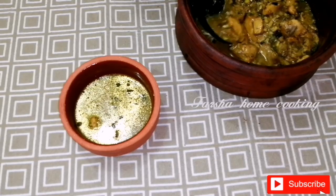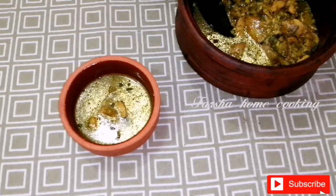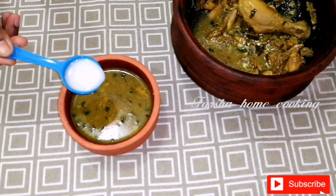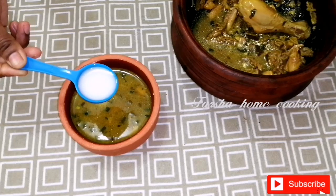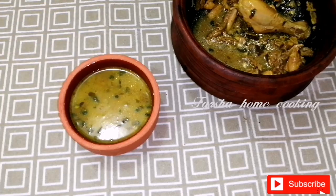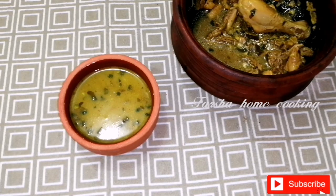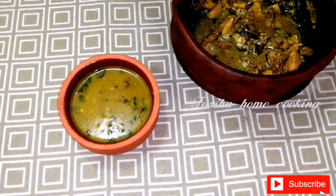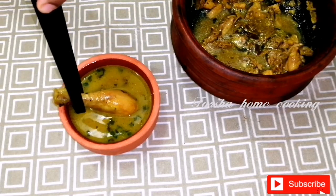The soup will be ready. Please add a great recipe. I will add 1 tbsp of Thengapal. I will add a little bit of Thengapal and mix it next.